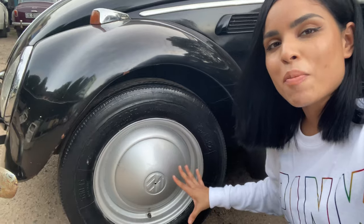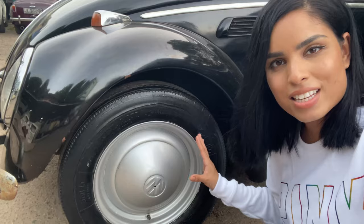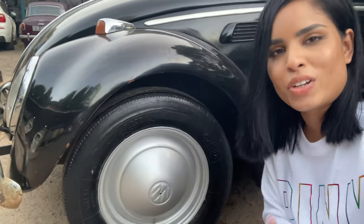So what do you think about the end product? I love this silver shade — I think it complements the classic beetle really well. Well, that's about it for this tutorial. I hope you enjoyed it. If you want to know more, don't forget to leave me a comment down below. Hoping to catch you all soon — until next time, bye!